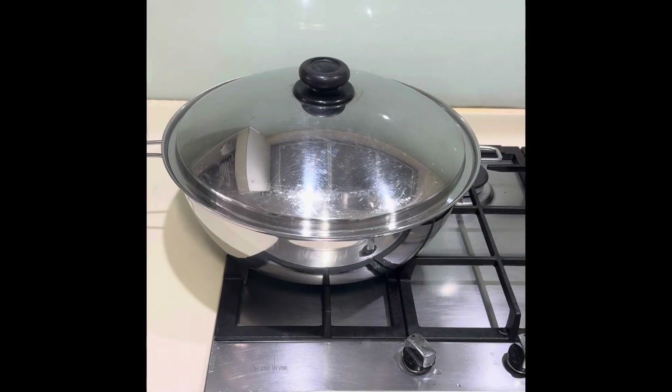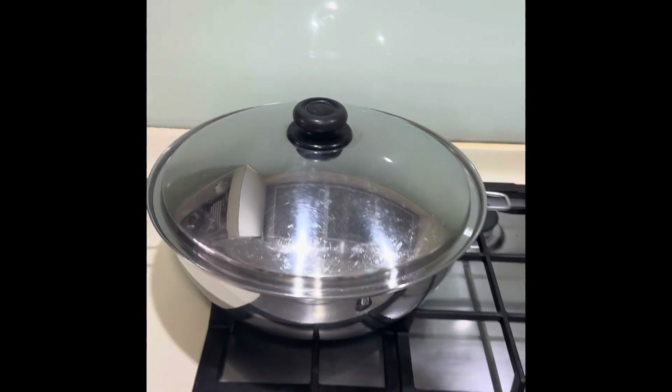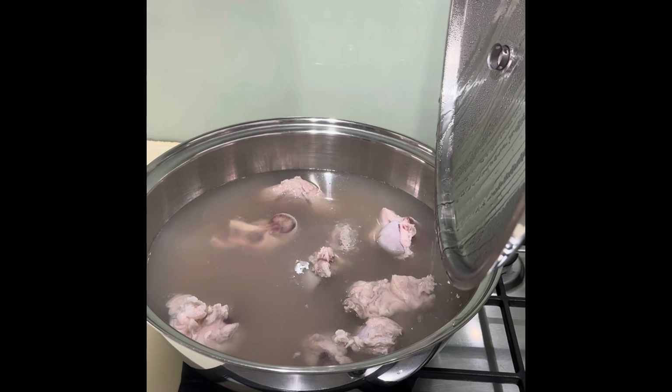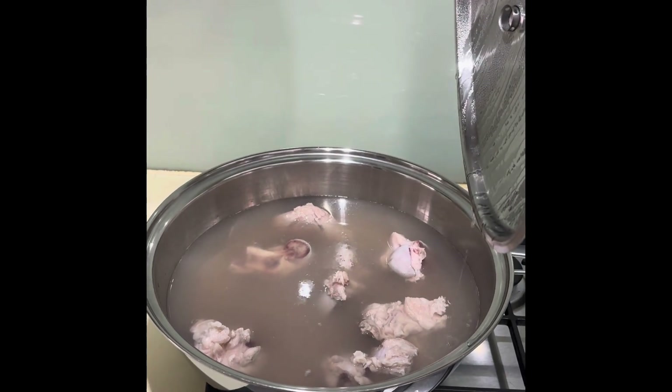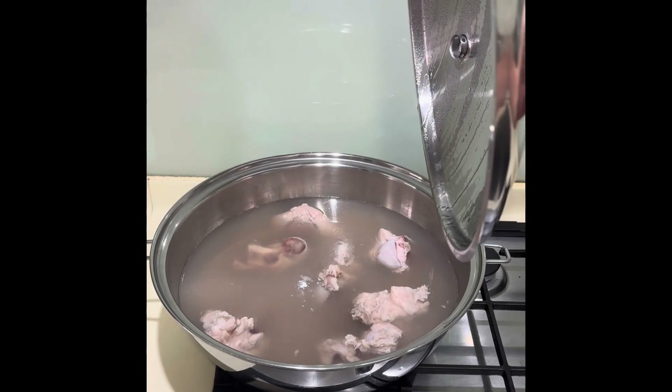Today, we're going to cook a steamboat. The first step, I'm going to cook the Uto-buto. Watch out for the next step. Enjoy watching.